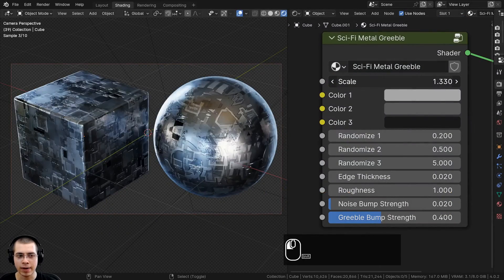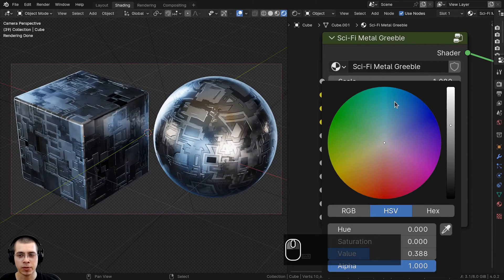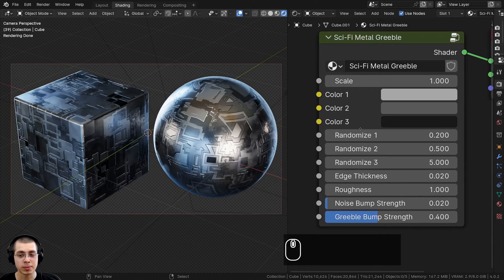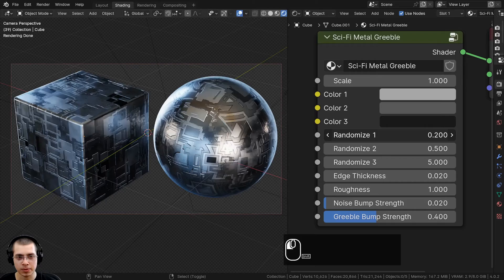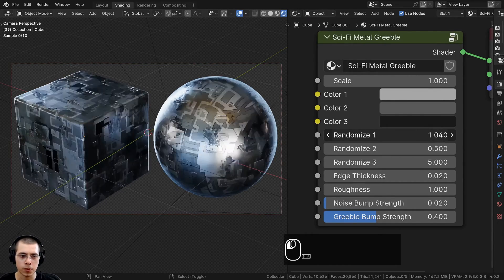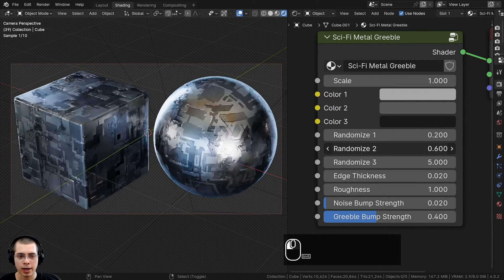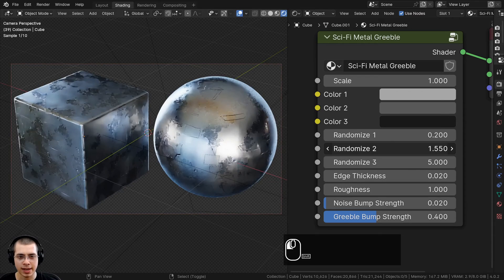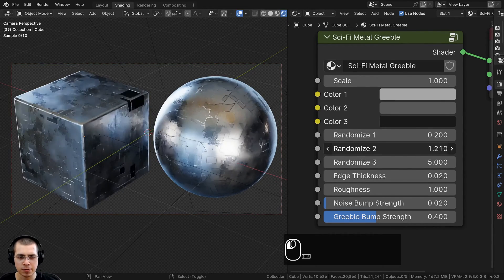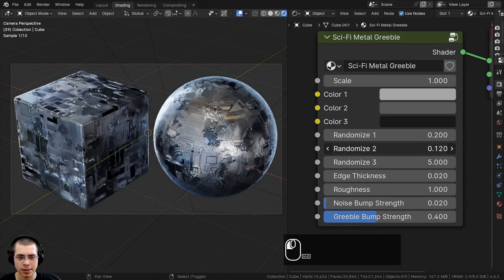We have the scale value, which you can change depending on the size of your object. Then we also have three different colors, and this material comes with three different randomized values. Randomized one is going to generate a random placement for all the little sci-fi details — it's kind of like a seed value. Then we have randomized two. If you scale this bigger, you can see there'll be just a few squares here and there; if you turn it way down, it's super detailed with lots of edges.